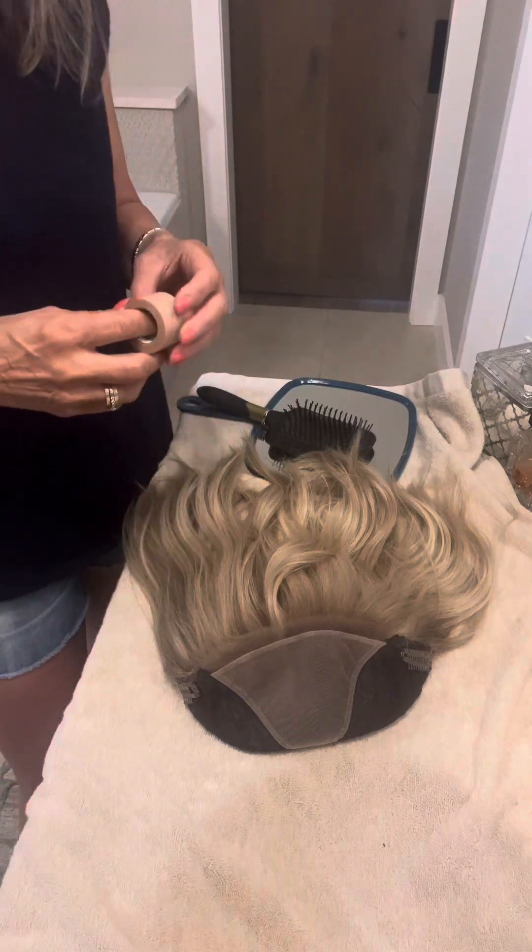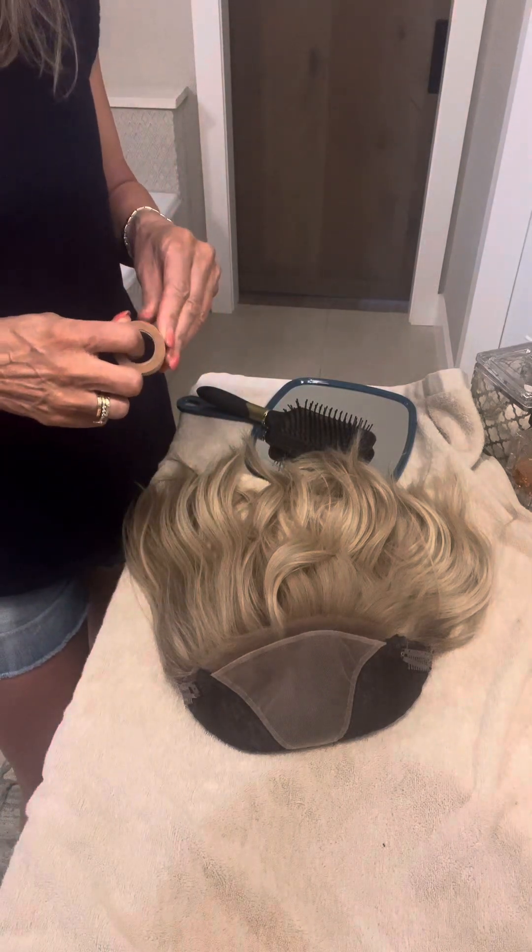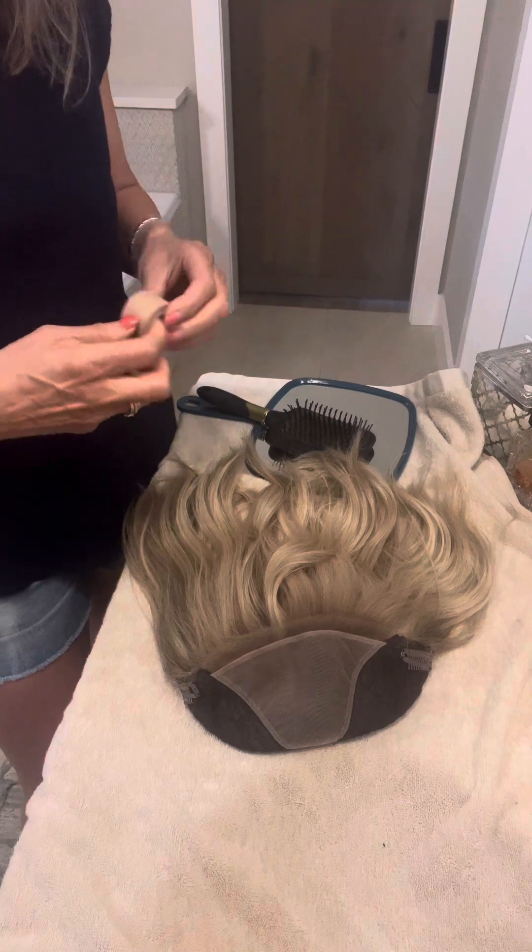Hi there. I'm going to show you how to tape and apply a whopper.